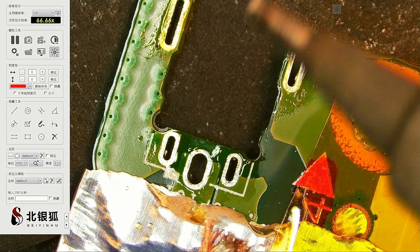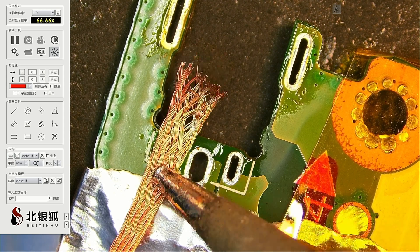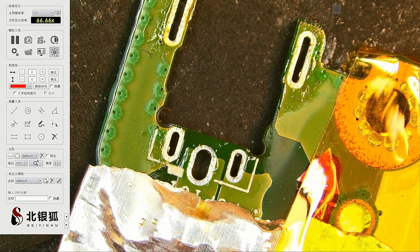The new connector should fit in just fine. Looks good.